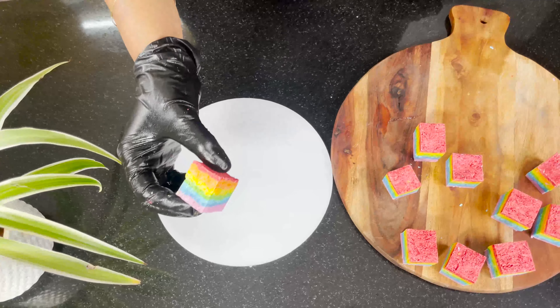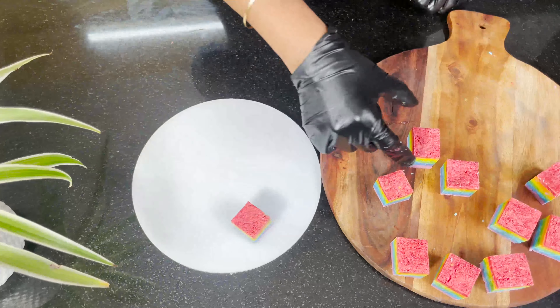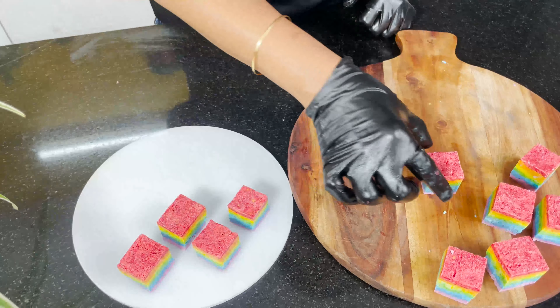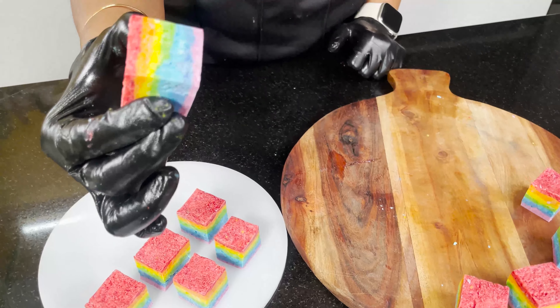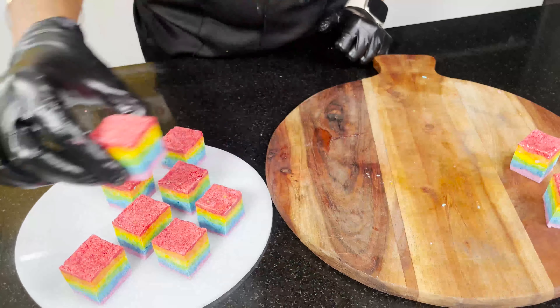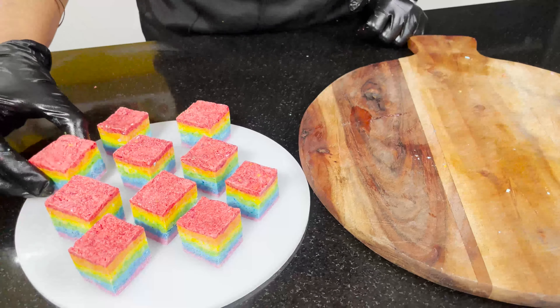Using a sharp knife gives clean cuts. If you want, you can dip the pieces in chocolate as I have shown in many videos, but I am keeping them as-is because it will be a colorful bite. If you do dip in chocolate, you can also decorate with sprinkles. I hope you enjoyed our rainbow truffle recipe.